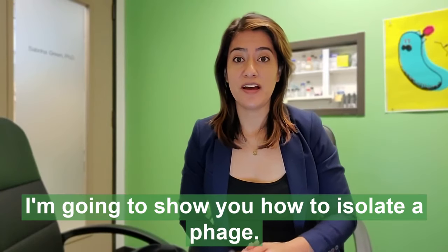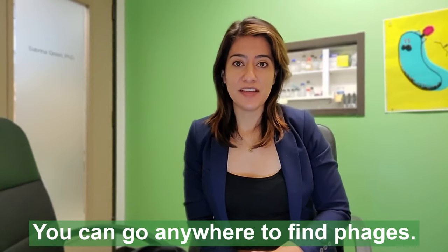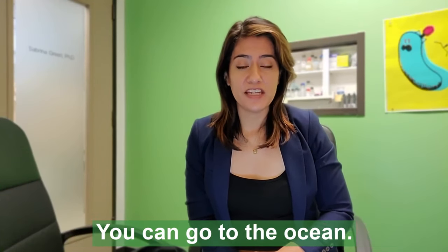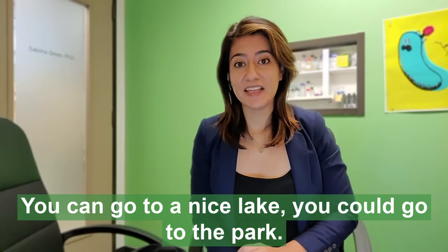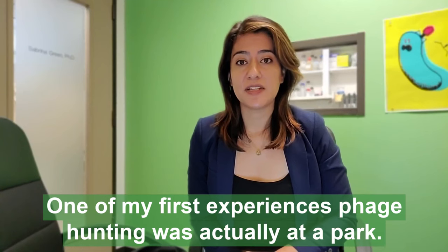Hi everyone, today I'm going to show you how to isolate a phage. Phage hunting can be really fun. You can go anywhere to find phages — you can go to the ocean, you can go to a nice lake, you could go to the park. One of my first experiences phage hunting was actually at a park.